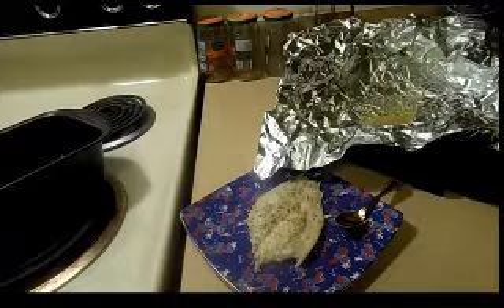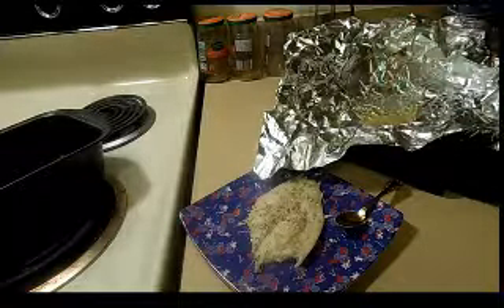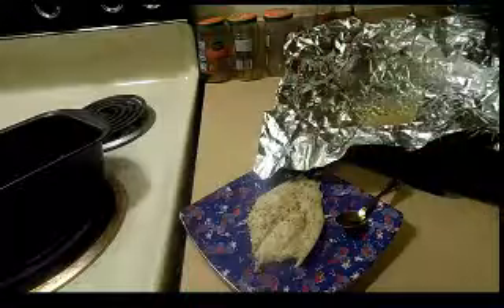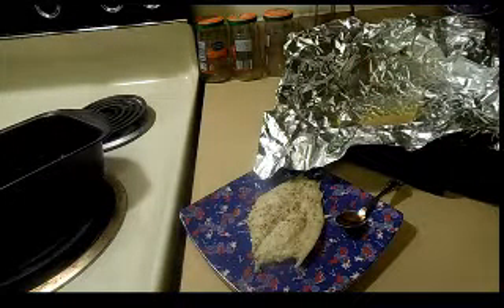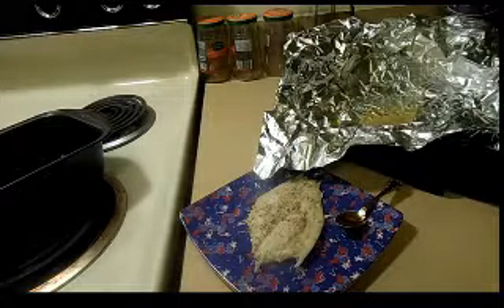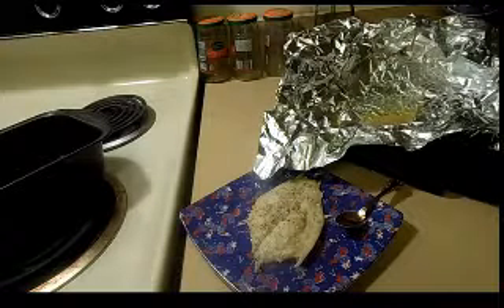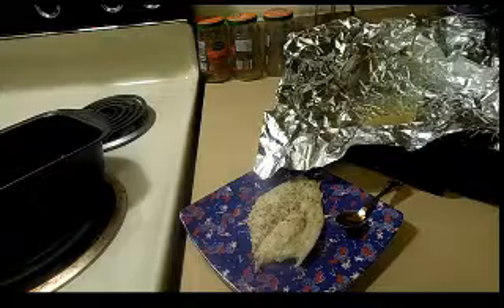I really hope you guys try this. You can make this in a sheet pan — wrap the pieces individually in foil or just put a few together, drizzle with the ingredients, and put them in the oven for about the same amount of time. I'll be trying this at a dinner party, so you'll definitely know how it went over. Leave comments below, and I hope you enjoyed this — it's delish, see you later!